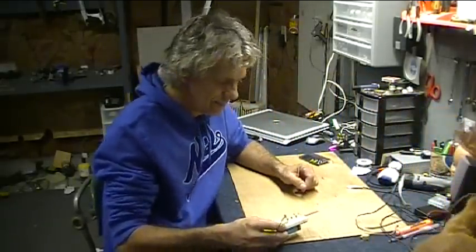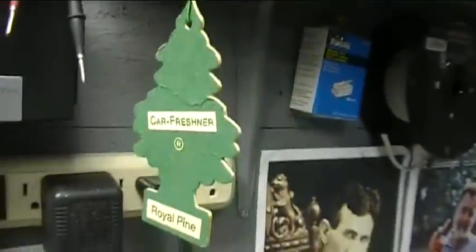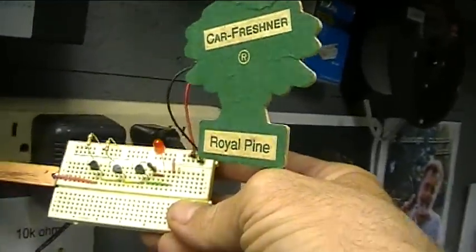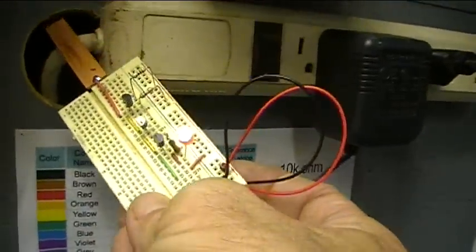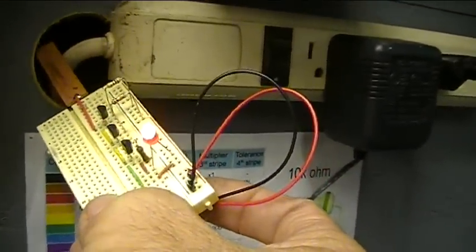Let's try it on an outlet. Here's a power strip with a transformer plugged into it. See, the light comes on when it's near the wire — so it's picking up that. Let's try it on an outlet over here on the wall. Got to get it kind of close to it, but sure enough, you can tell if an outlet's live just by holding the copper strip near the outlet or the transformer.